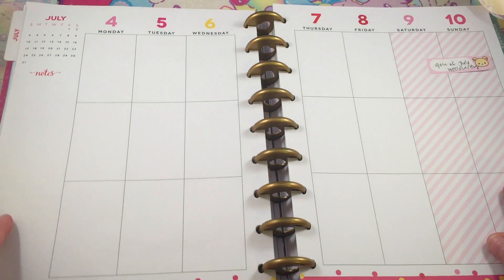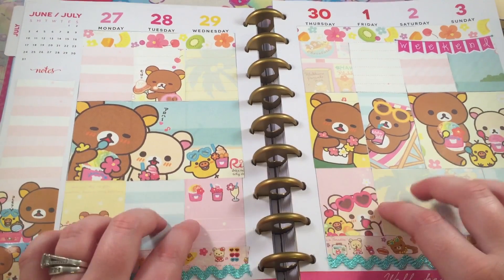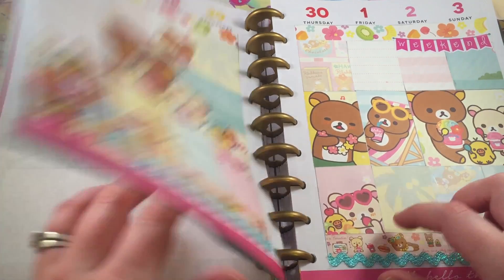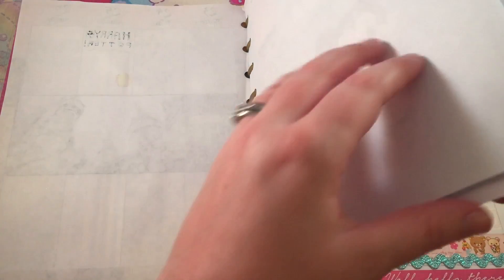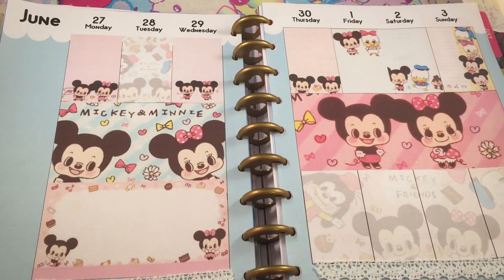I'm really excited to start using my planner with the actual paper it comes with. Let me know if you guys want me to do a video on how I do this one. I'll put the link in the description. I also glue this page to this page so that they're together. Thank you guys so much for watching and I will talk to you later, bye!